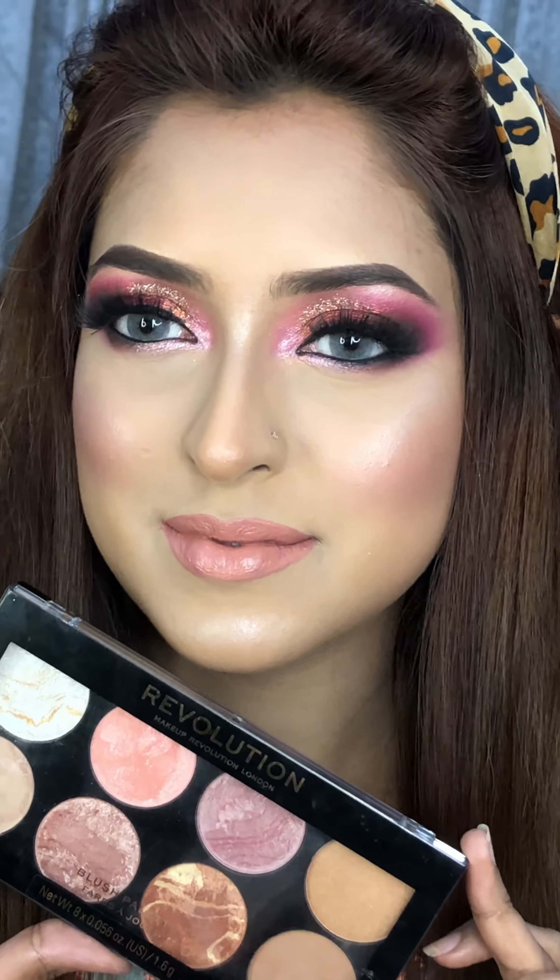I am also going to use a purple shade from the palette. It is travel-friendly and easy to use. You can also use it as a highlighter, blush, blush-topper, contour, and more.